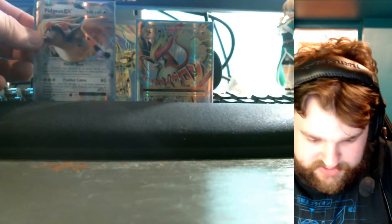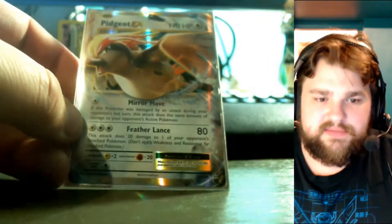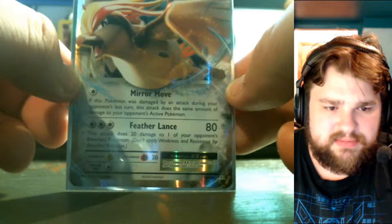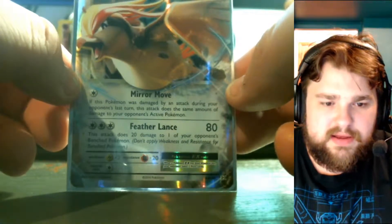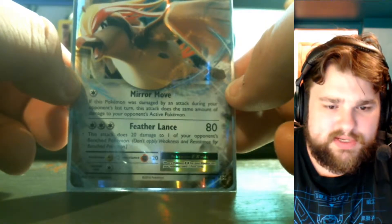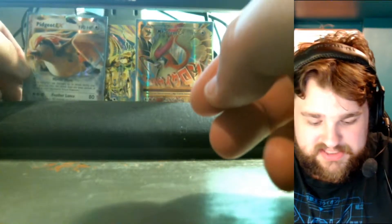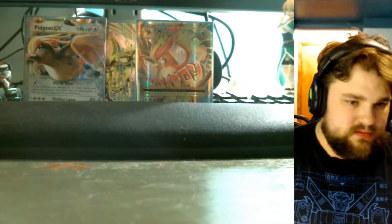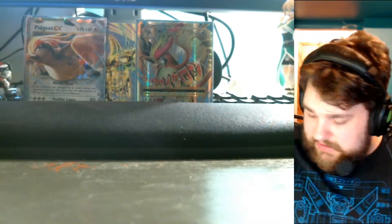So we got one of each now — the Pidgeot EX and the Mega Pidgeot EX. The Pidgeot EX has 170 HP. Mirror Move: if this Pokémon was damaged by an attack during your opponent's last turn, this attack does the same number of damage to your opponent's active Pokémon. And Feather Lance for three energy does 80 damage plus 20 to one of your opponent's benched Pokémon — that's actually pretty nice.